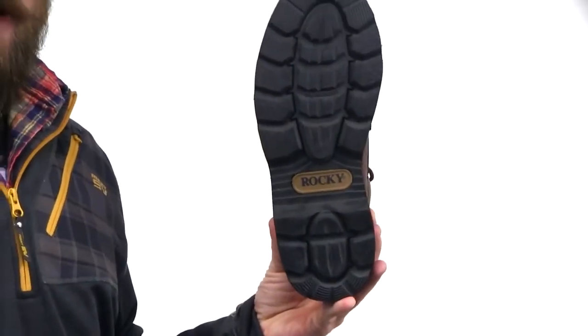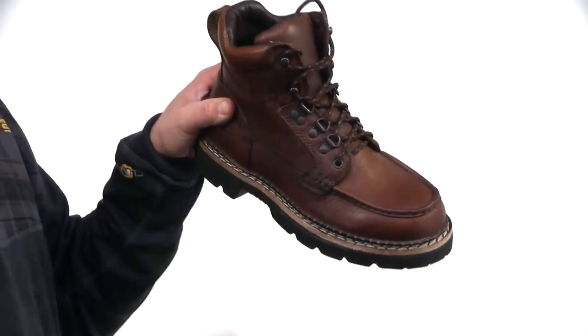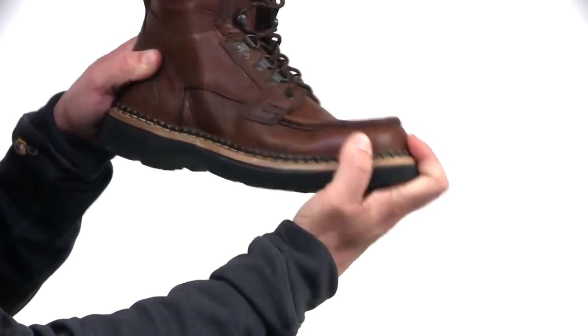The outsole is oil-resistant and is constructed with a Goodyear welt for the added durability. The Opanka construction also makes this Chukka really flexible as well.